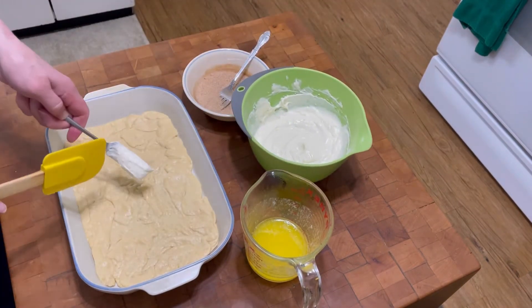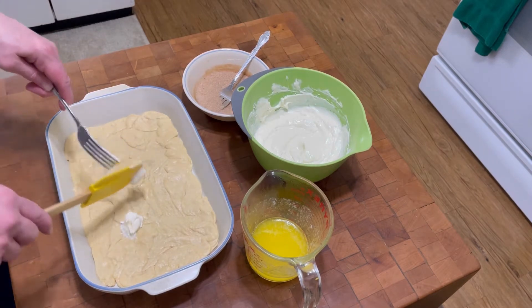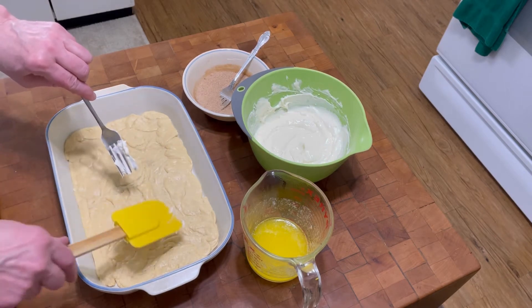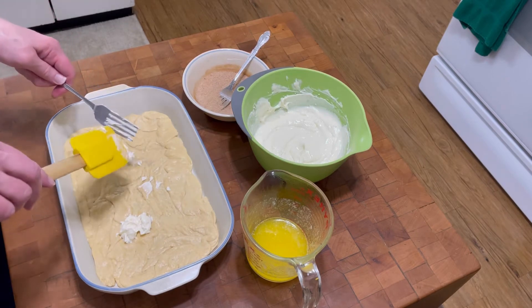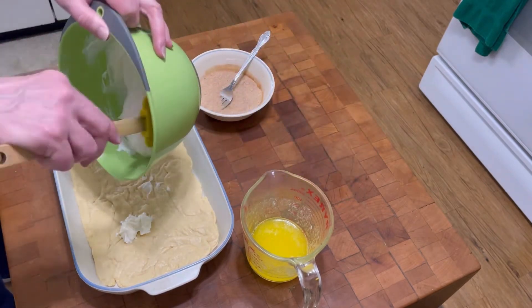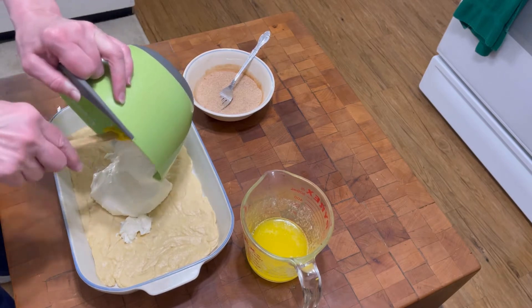I'm gonna spread the cream cheese mixture over the crescent roll. The bottom sheet is actually a sheet of crescent roll — it wasn't the crescent roll with the perforations. The one that's gonna go on top is the crescent roll with the perforations. So let's get this out and smooth it over the top.